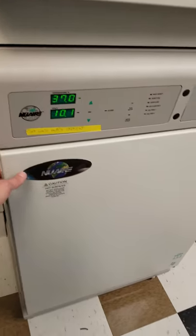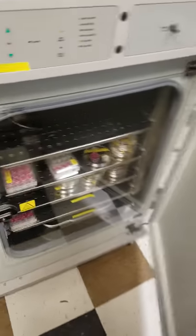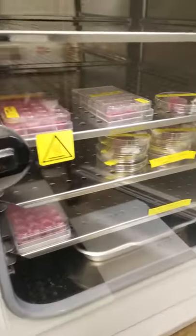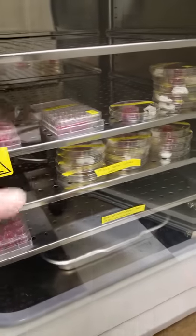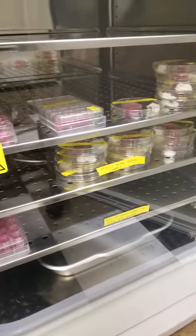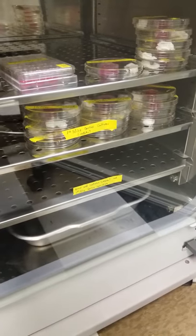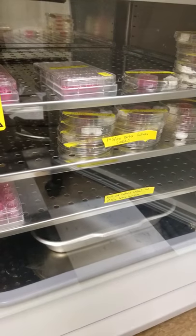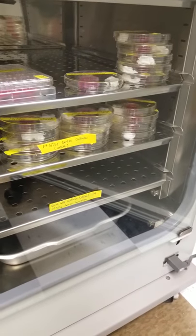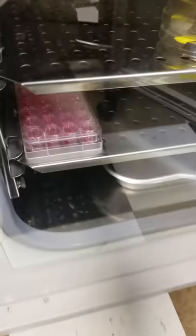Secondly, in the incubator, I gotta push this in for everybody. It's better to stack them up front because when I open to take them just to feed, which is most of the stuff we're doing right now, it takes much longer if they are all the way to the back. These dishes are aerated from the sides, so stacking them up and down is not a problem — it should not change the evaporation. So these are all just fed.